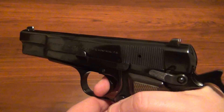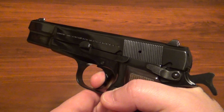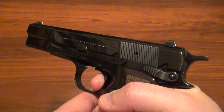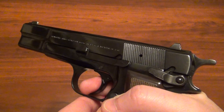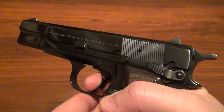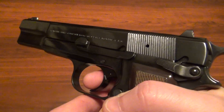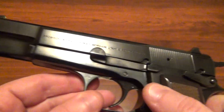I'm going to dry fire it here so people can freak out, but I'm not too worried. You can watch here — there's a lot of take-up, and then there's kind of a crisp break further back. You can even see it on video — it's kind of a jerky pull. You can feel there's a lot of play in the trigger. When it breaks it's pretty crisp.